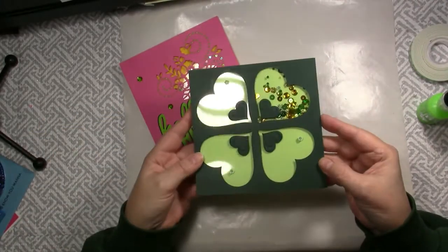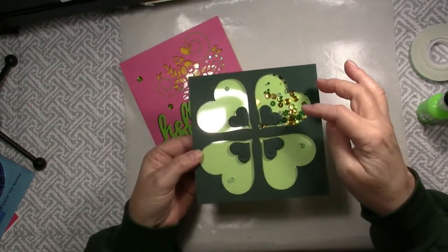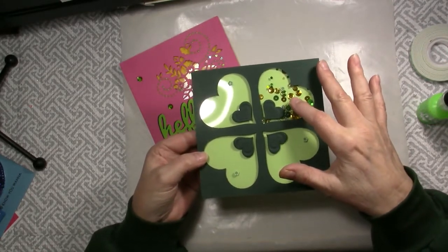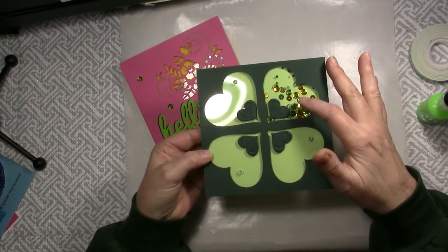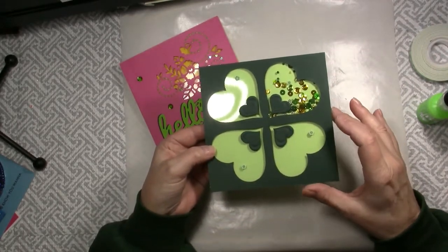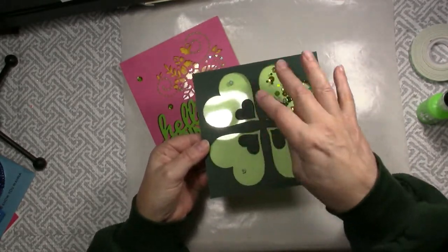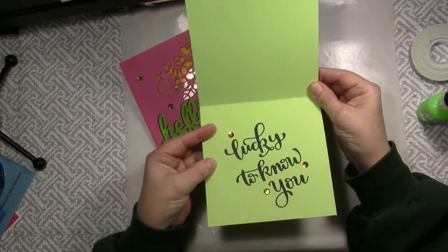And this St. Patrick's Day card shows choosing to make a shaker with just one of the windows created in this card. I used the Test Your Luck Sparkle Blend Mix. The hearts were made with Tonic dies. I attached a couple of the flowers on top. And then on the inside it says Lucky to know you.